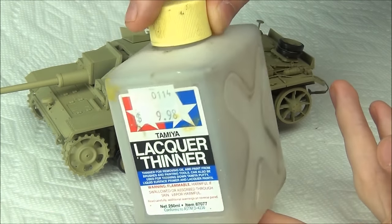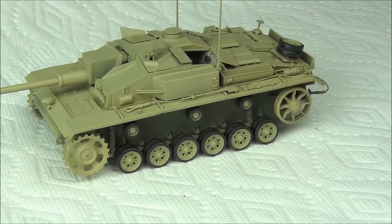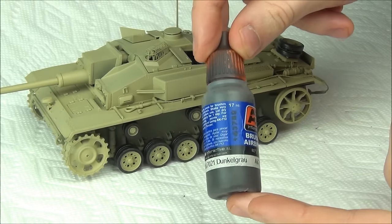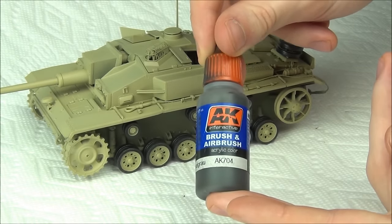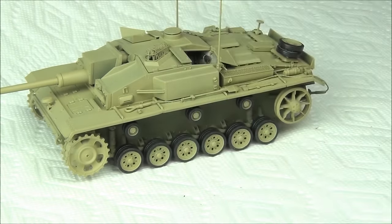All my Tamiya paints are airbrushed using lacquer thinner to thin them down, because I find that makes them airbrush much smoother than water or X-20. The wheels have been painted with AK-704 Dunkelgrau, which is just a really dark gray color.